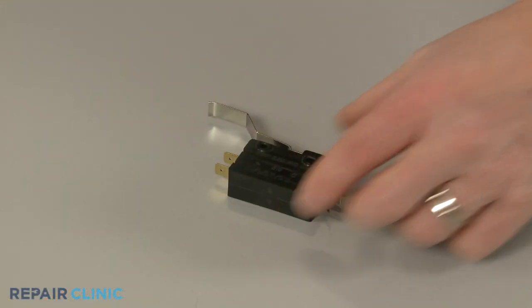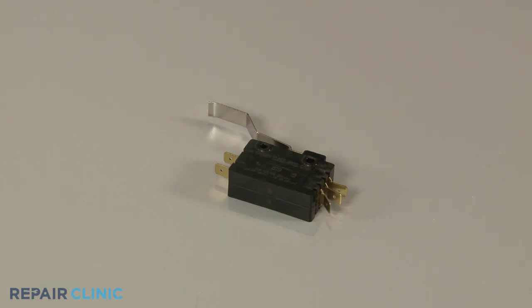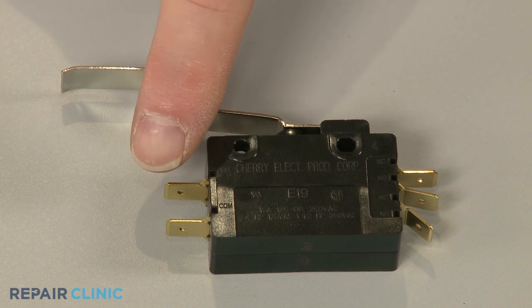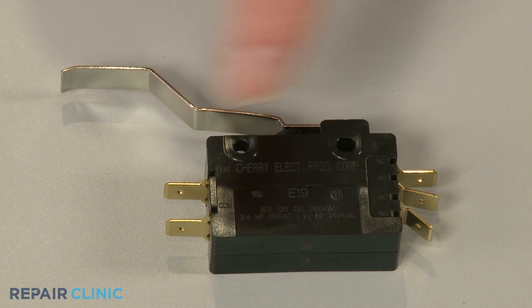A compactor's directional switch is essentially two switches assembled in one housing. In order to properly test the contacts, you need to determine which terminals are for the upper switch and which are for the lower.